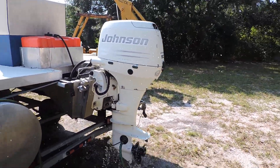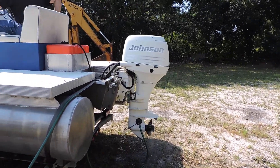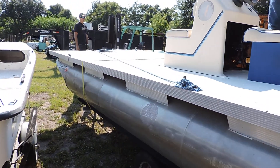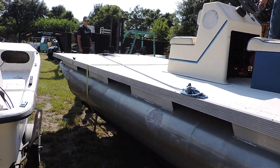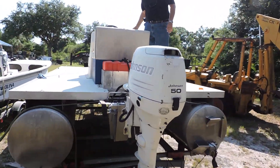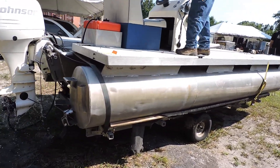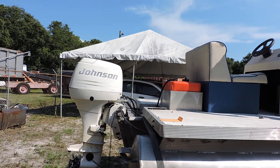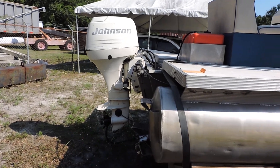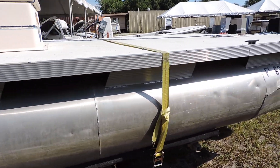Start it right up. Ready to go partying. It has a power trim tilt. It has a jack plate too. Nice little pontoon. Make a good cast net boat, even.